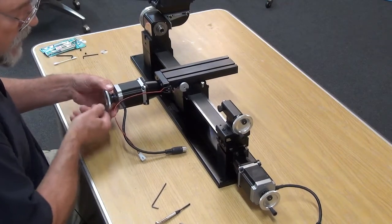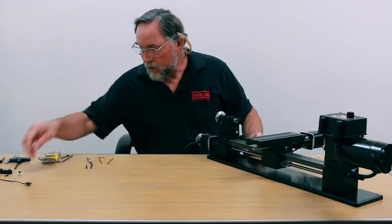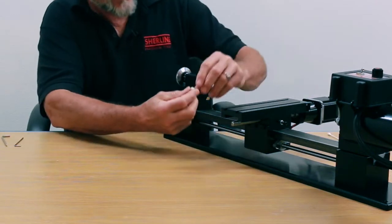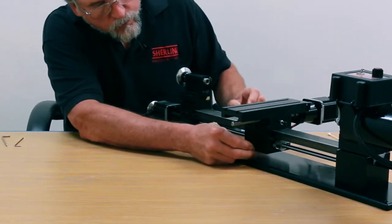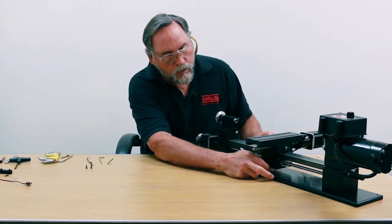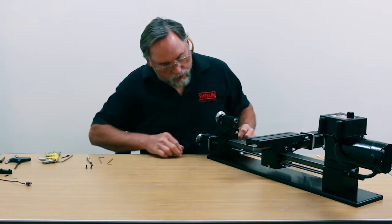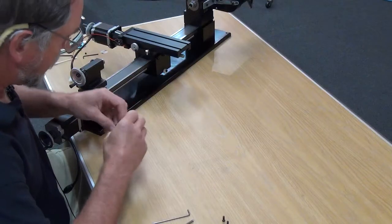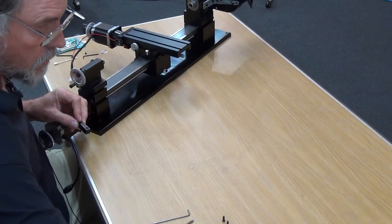The next one I'm going to do is the Z-axis. There's a little bit more involved on the Z-axis. The trip dog goes into this hole right here — this is a white nylon trip dog on this one and a little bit smaller. We'll just put it on with a screw and leave it loose so we can adjust it. The next thing we have is our mounting block for our limit switch.